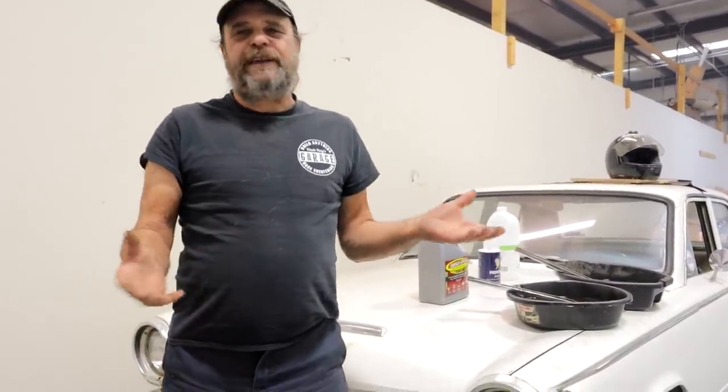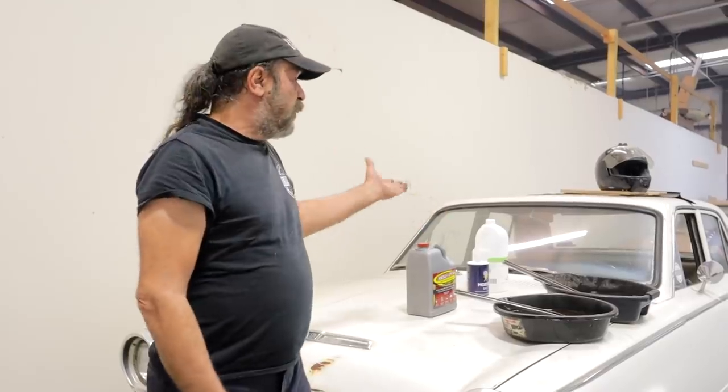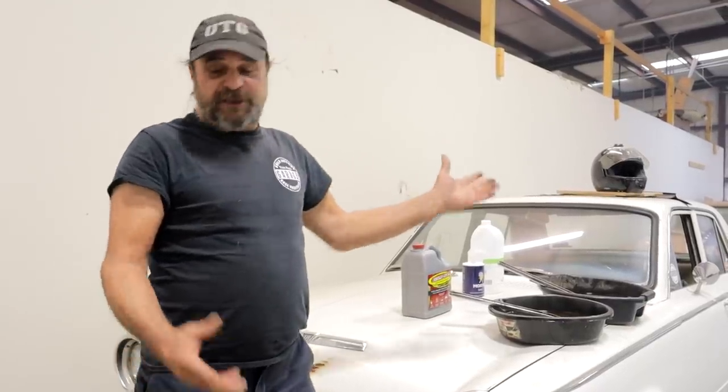Welcome to UTG's Project Farm — but not quite. That guy is next level. All we really have is a semi-scientific comparison between Evapo-Rust and the old homeopathic rust remover: white vinegar with a touch of salt.